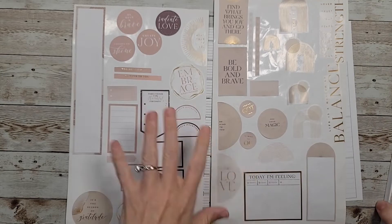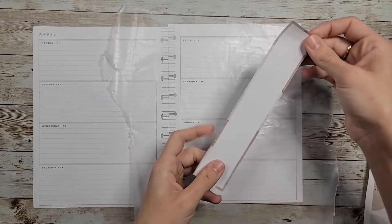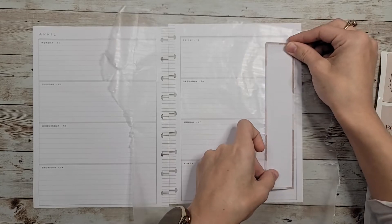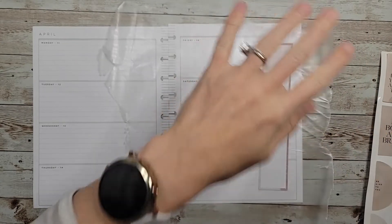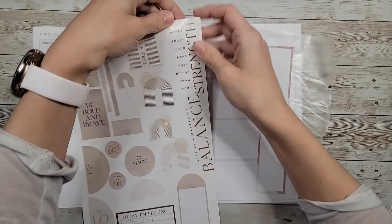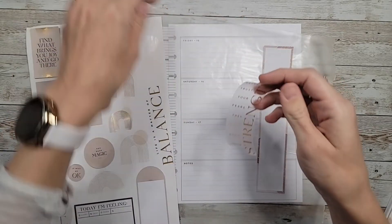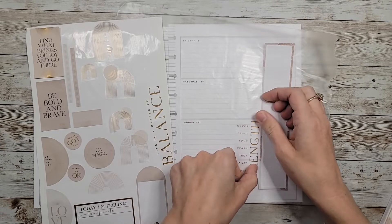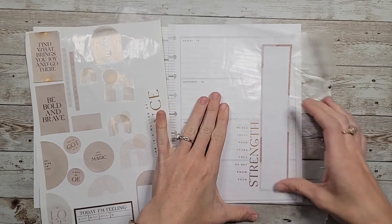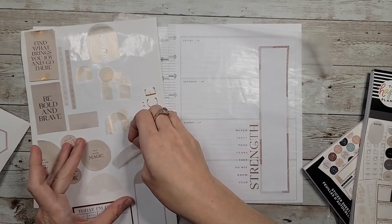Let's get started. Let's start with this long box, and I liked this quote that says 'Never trust your fears — they do not know your strength.' I thought it'd be nice to layer it up against this little rainbow.